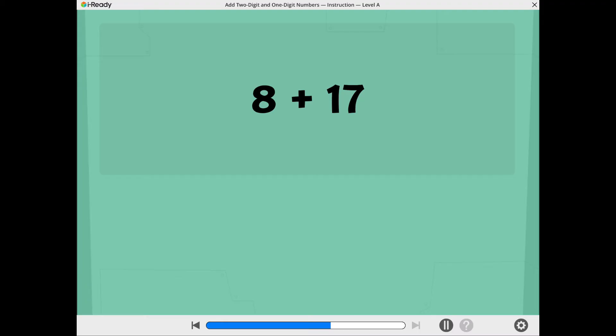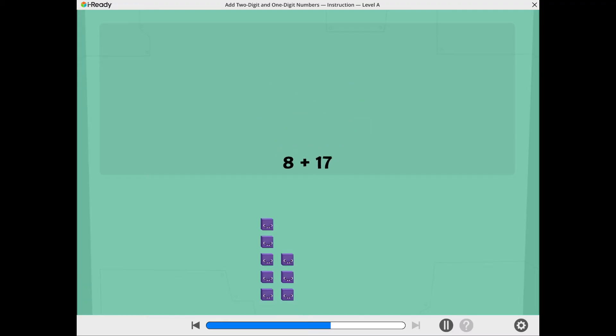Let's find 8 plus 17. These show 8. These show 17.